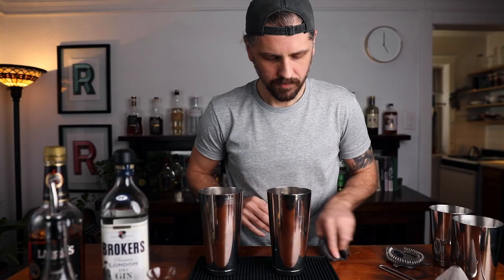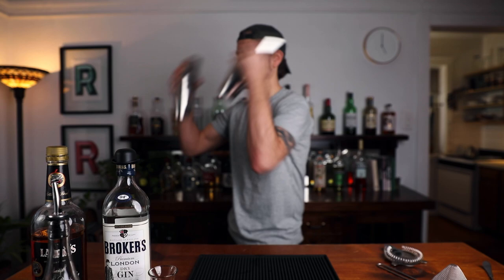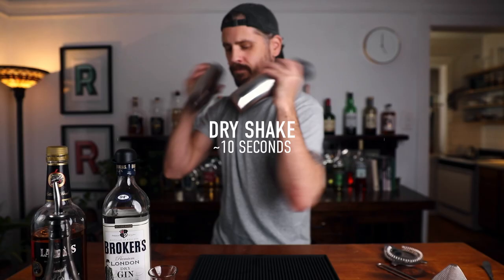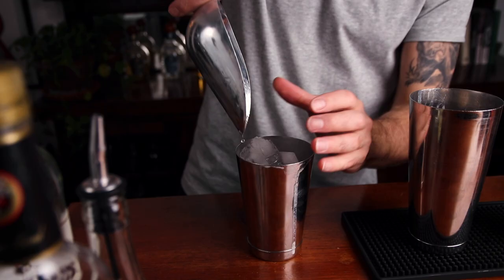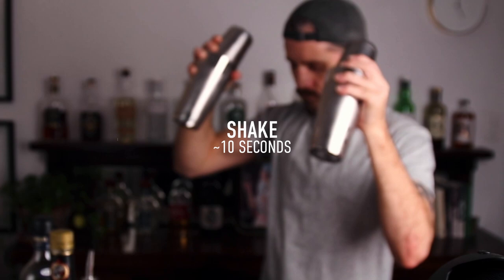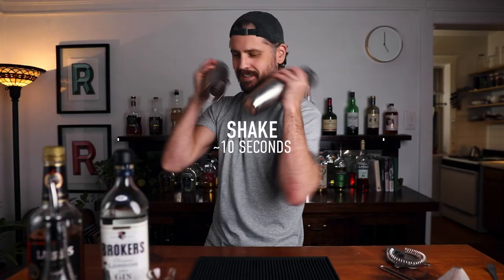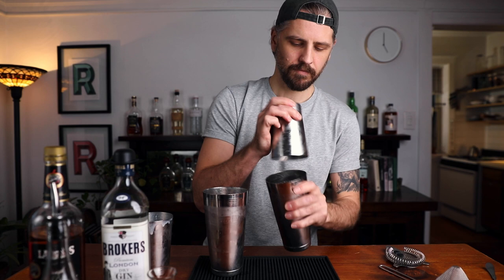Alright, clean up. Dry shake — we want to shake this without ice first to emulsify that egg white. Now we can add ice and shake until it's good and cold. Grab your chilled glassware and double strain into the cocktail glass.